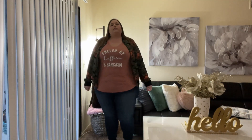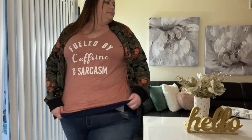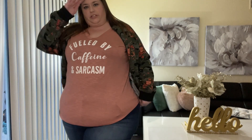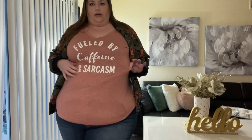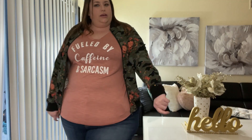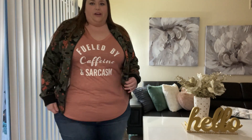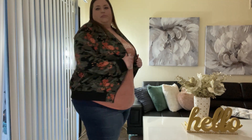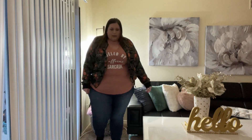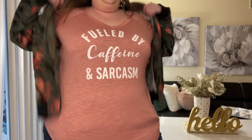Okay, for the try-on session — I've got some skinny denim from my Stitch Fix haul, and this is the Sarcasm shirt. It's just a graphic tee you could wear by yourself, but I love olive tones with this color. I paired it with a camo bomber jacket I got from Torrid a while ago to make it a little more funky, plus some booties — I thought that was super cute.